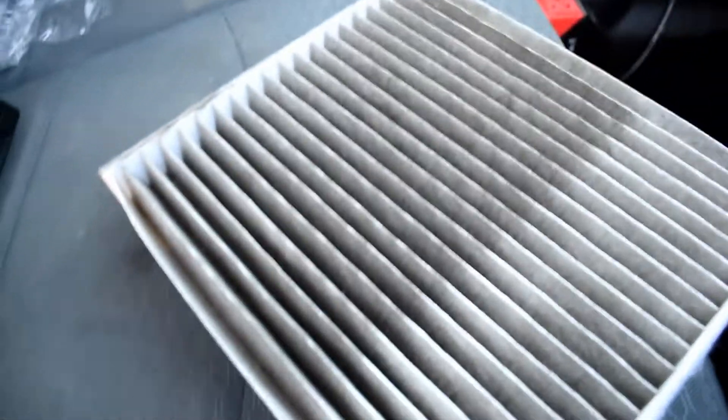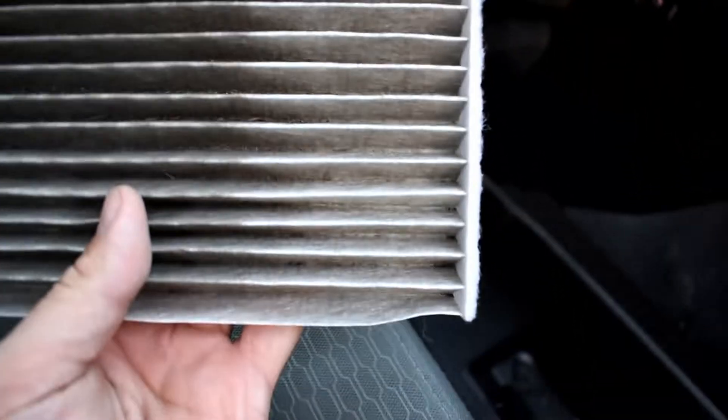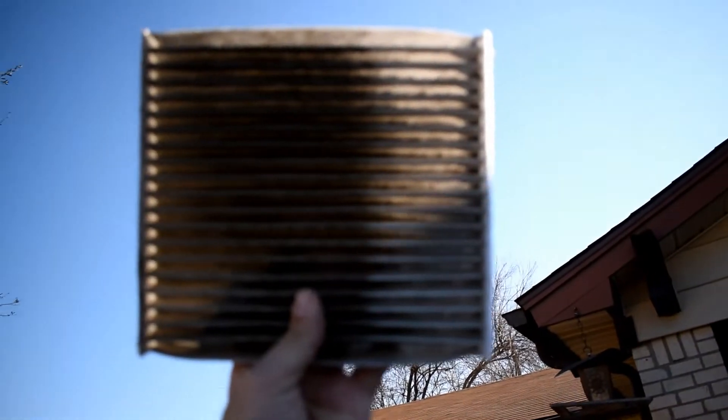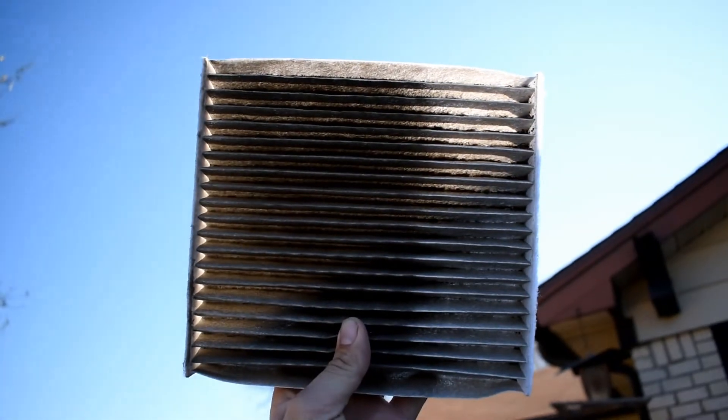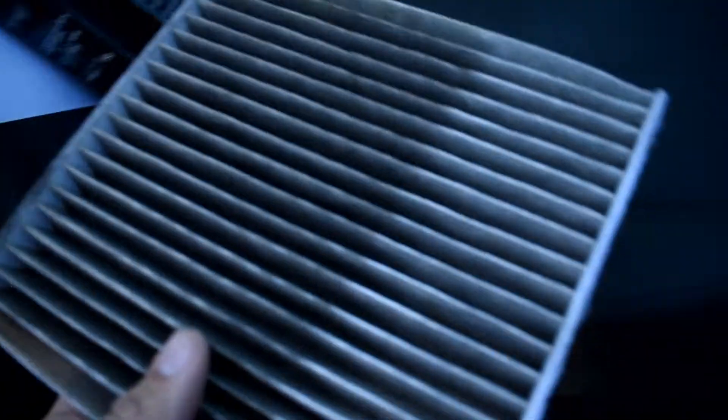Let's check out the filter and see how dirty it is. It's not quite as dirty as I thought it would be, but it's also not getting dirty very evenly. It's mostly clear on one side and filthy on the other. You can see through it on one side but definitely can't see through it on the other.